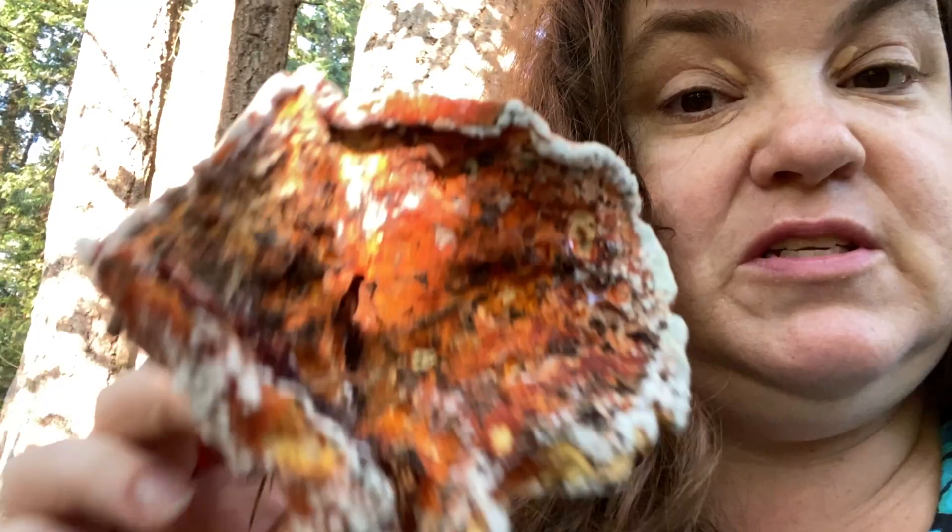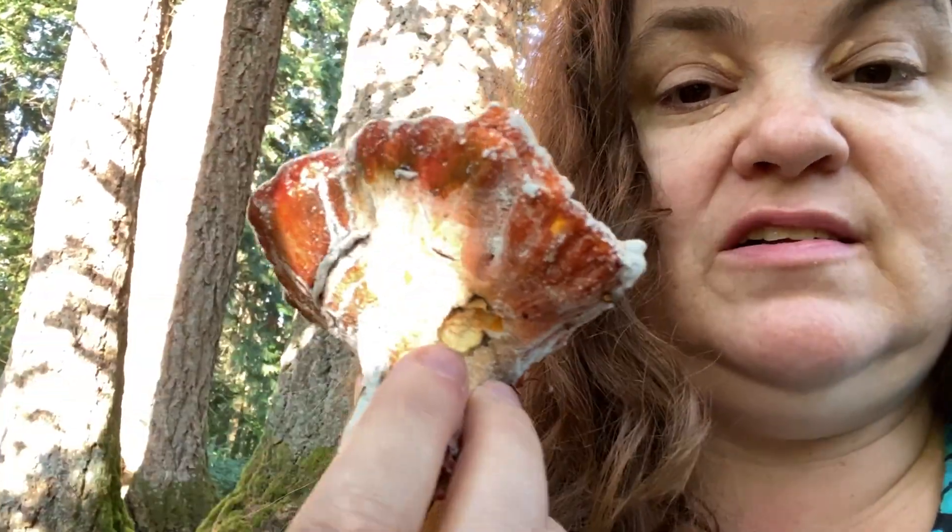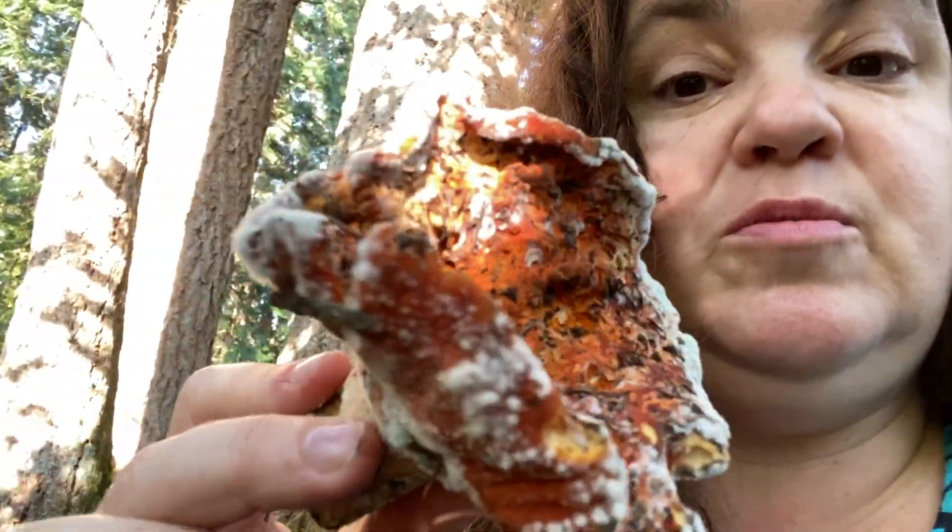The first step is going to be separating this outer shell from the inner mushroom. That inner mushroom, if it goes in the dye pot, can absorb color. So we're really just looking for that outer shell.